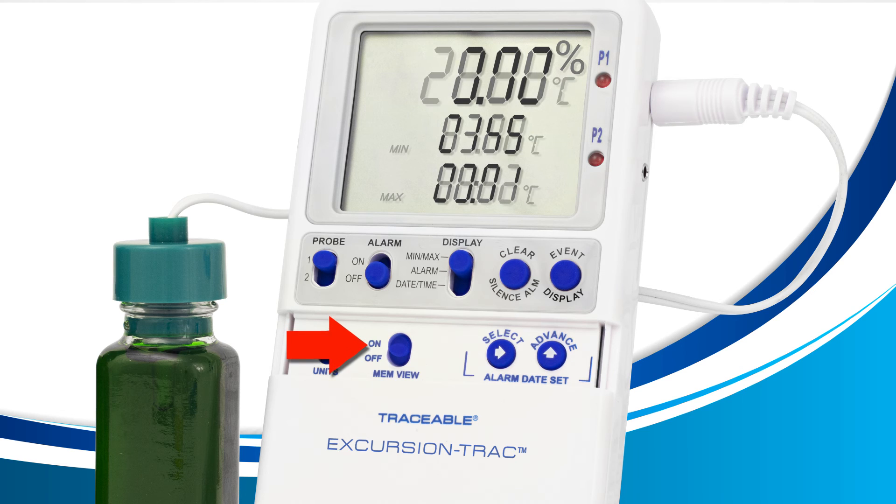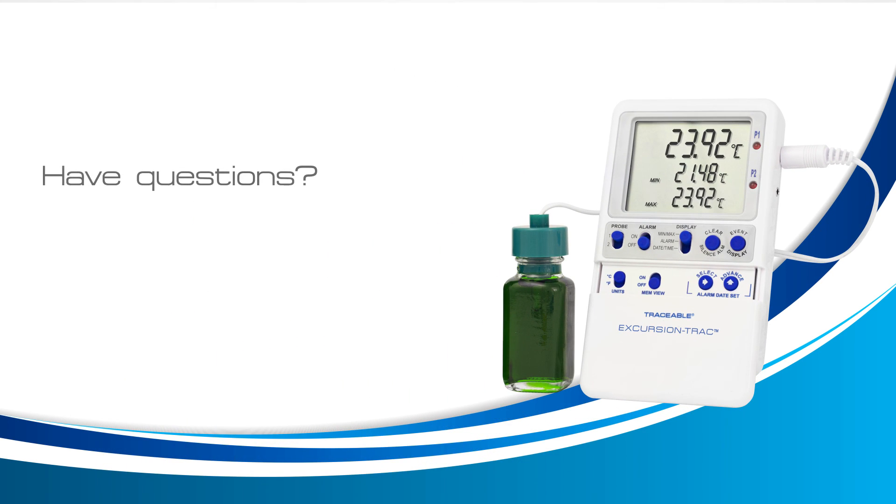Do you have any additional questions about your Traceable Excursion Track Thermometer? Contact us directly by phone or email and we'll help you with any question you may have.